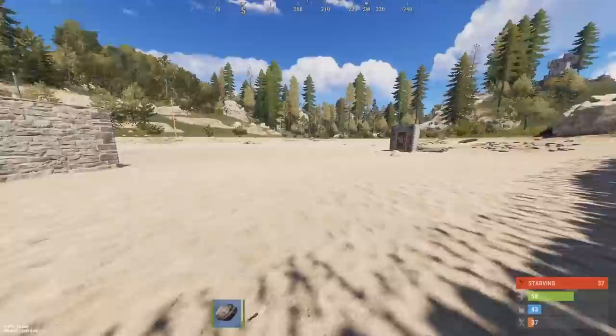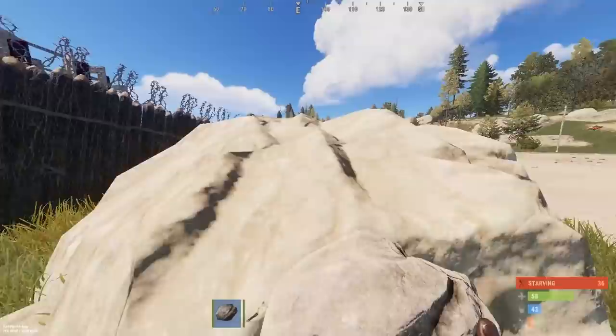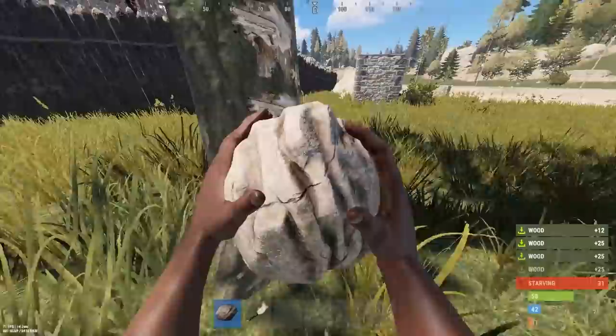I've been standing here for a bit getting everything ready for the recording, and I have heard this base decay — it has been breaking an awful lot and I kind of want to get in there. I don't know if it's possible, but I do want to get in there. The hot air balloons don't actually spawn that often, so we're going to have probably a bit of trouble finding one.